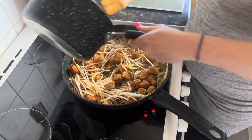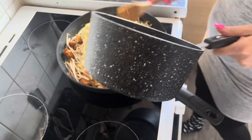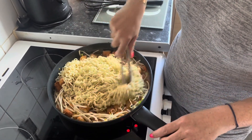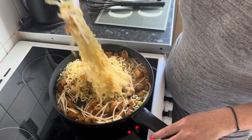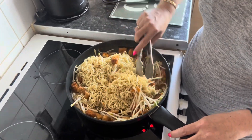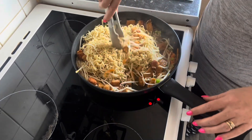Then we go in with the noodles, just giving them a toss to get them coated in all that sauce and get all the veggies mixed in there. This smells so good — I'm really impressed with how this has turned out considering this is my first go at making this sort of thing.